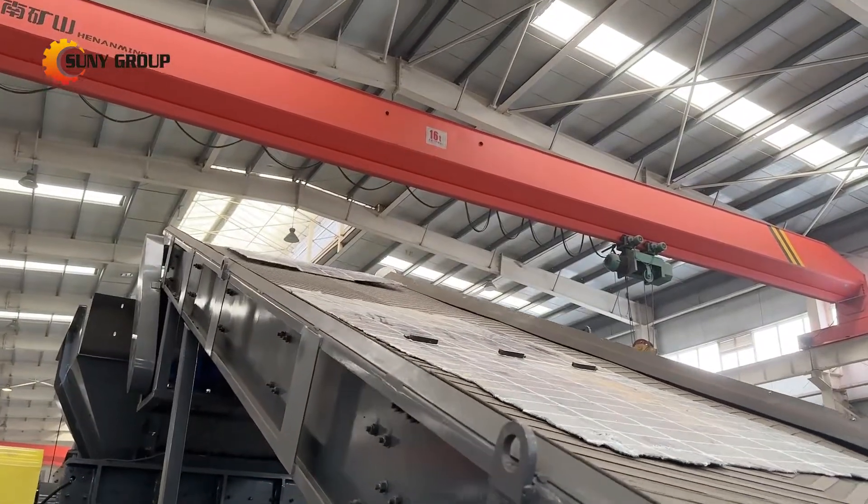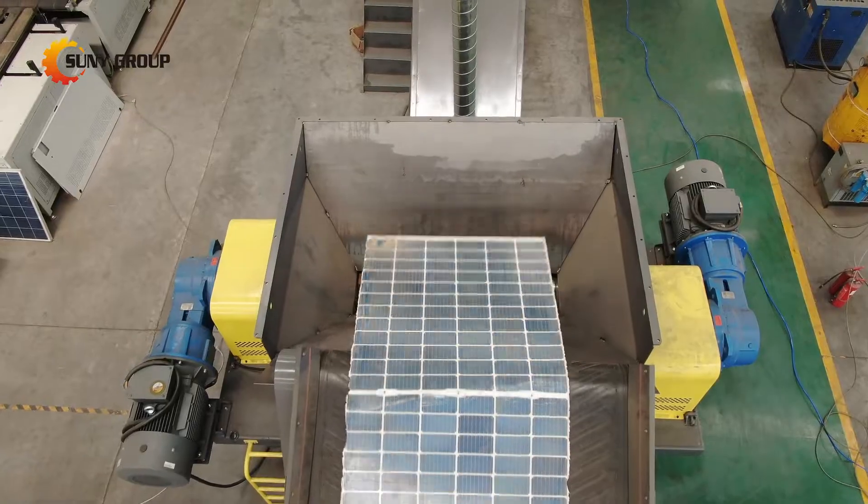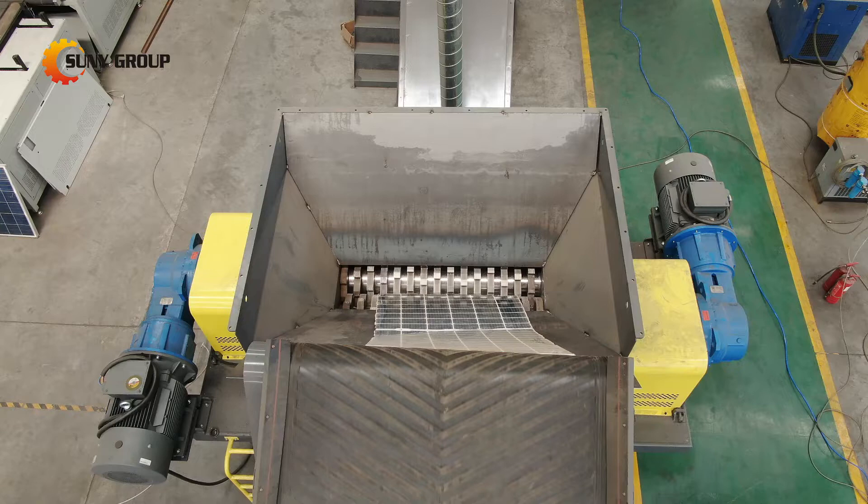This unique design makes them particularly effective in various environments, including snowy or sandy areas, where reflected light can be captured and converted into additional energy.